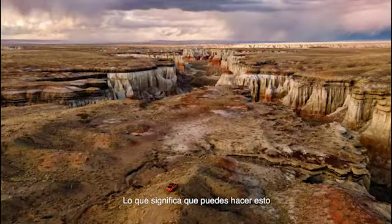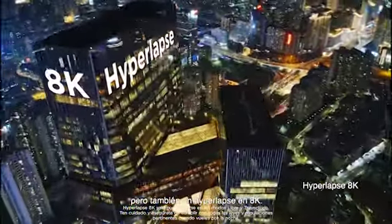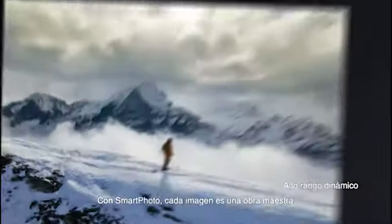Which means you can do this, and then shoot a hyperlapse in 8K. With Smartphoto, every shot is a masterpiece.